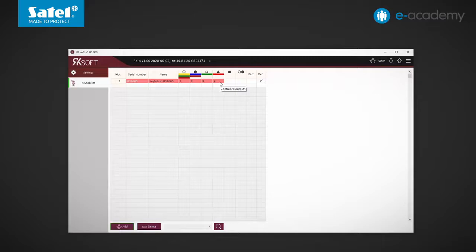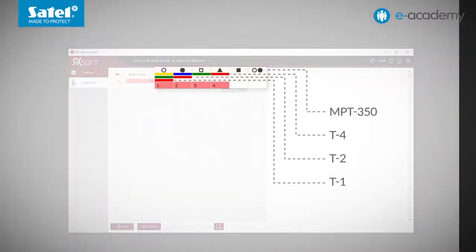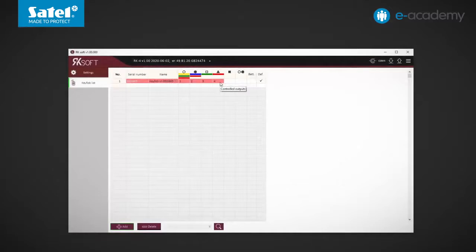Factory default settings are assigned to the first key fob. Depending on the key fob model, you must pay attention to the symbols or color markings visible at the top of the page — they correspond to individual buttons in various key fob models. Looking from the top: MPT 350, T4, T2, and T1. Change the name of the key fob. For the settings to be saved, the data must be sent to the controller.